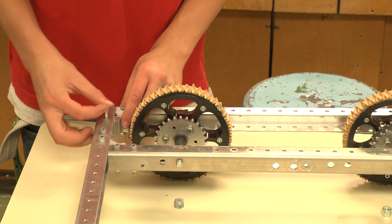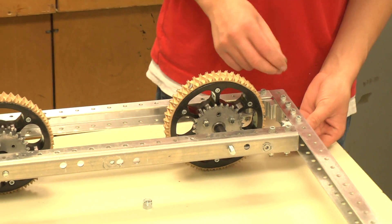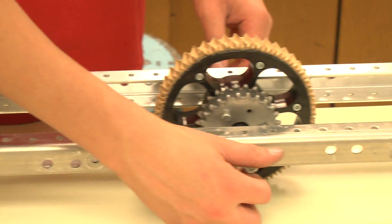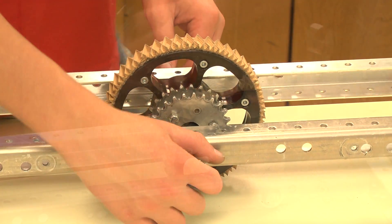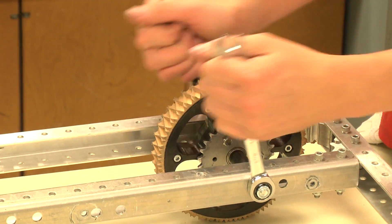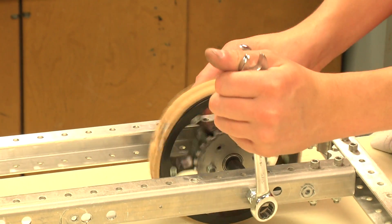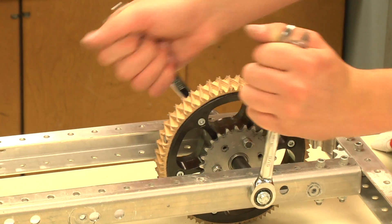Finish bolting the corner connectors to the frame. Next, apply the three 8-16 nuts to the end of the axle bolts. Tighten the axle bolts with the two 9/16-inch wrenches, ensuring that they are not too loose or too tight — they must be able to spin freely. Repeat these steps for the other side.